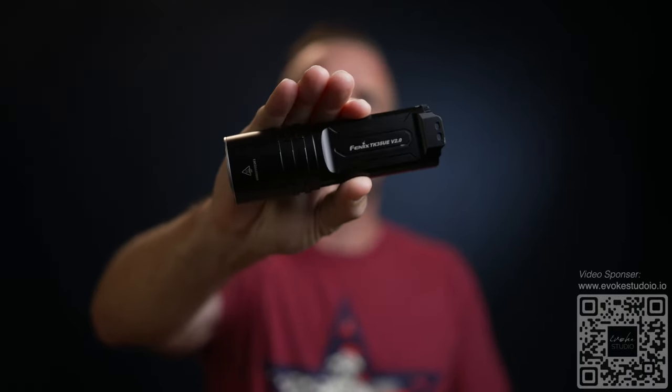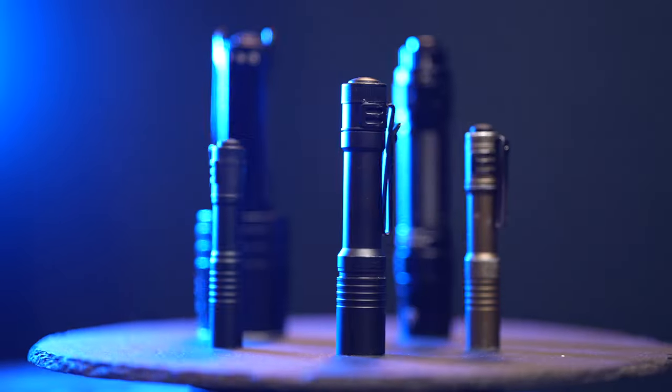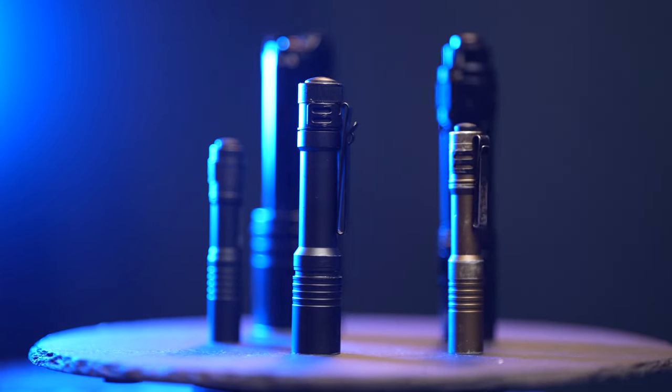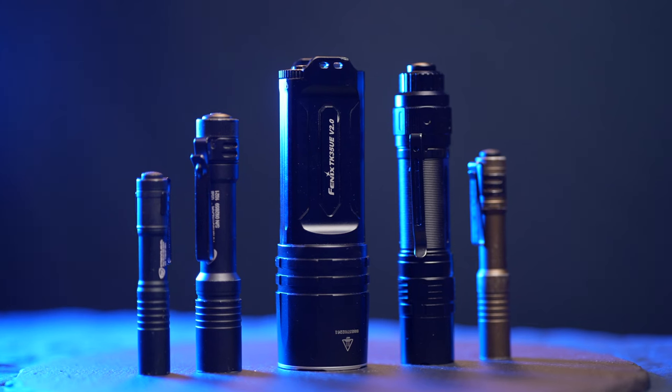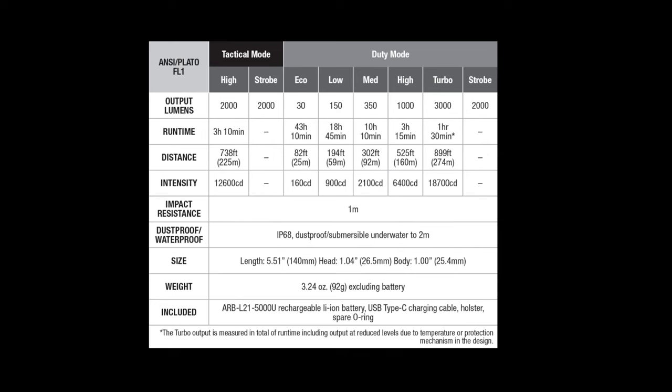I just finished a review on the same company with this 5000 lumen output and I have a link below, so after this video you can check that out. Stick around to the end of this video — I will compare about a half a dozen flashlights to each other so you can get a great idea of what 3000 lumens will look like coming from this light. But first let me take you through some basic operations while we cover some specs in the process.